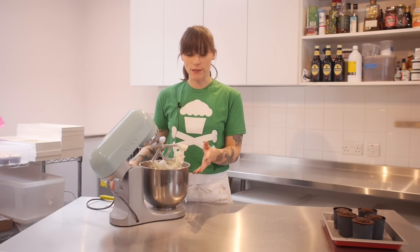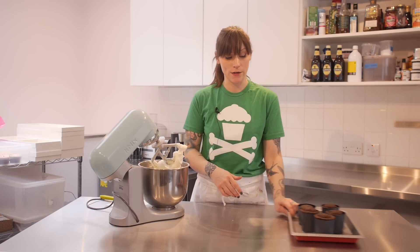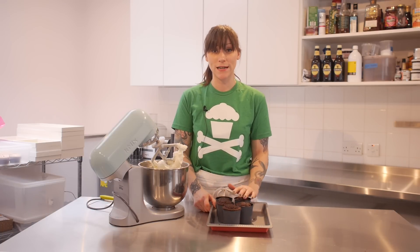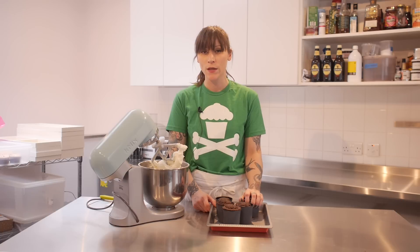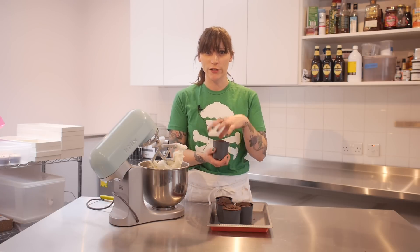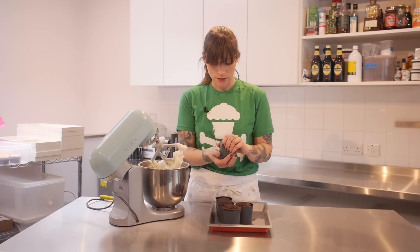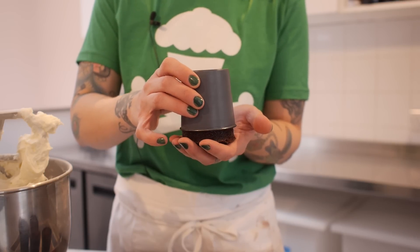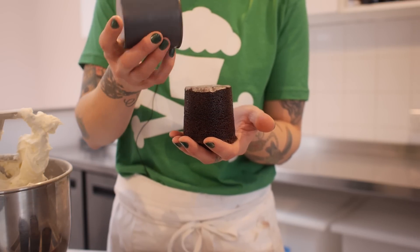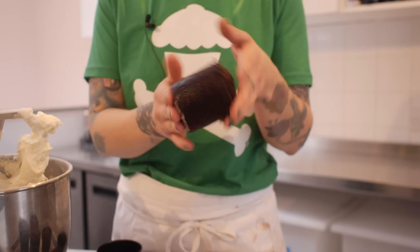I'm just going to leave it to one side and I'm going to get my cakes out of the tin. And a good tip for these, because they're really squishy and moist, you want to get them out of the tin when they're still a little bit warm. Otherwise, it can be a bit of a struggle and you can pull the tops off. So just turn them upside down, give it a little wiggle — it should just ease out of the tin. And there it is. So this is super, super moist. Look how squishy it is. So just do that with all the other tins and leave them to cool. And then we're going to decorate them.